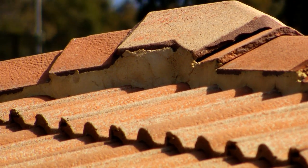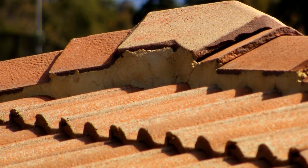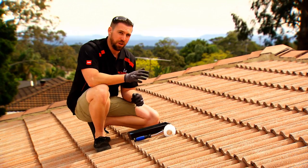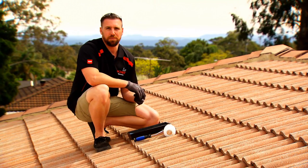As you can see, we've waited approximately two hours for our roof to dry. Now we can get into priming. Because this roof is about 30 years old, we need a penetrating primer.